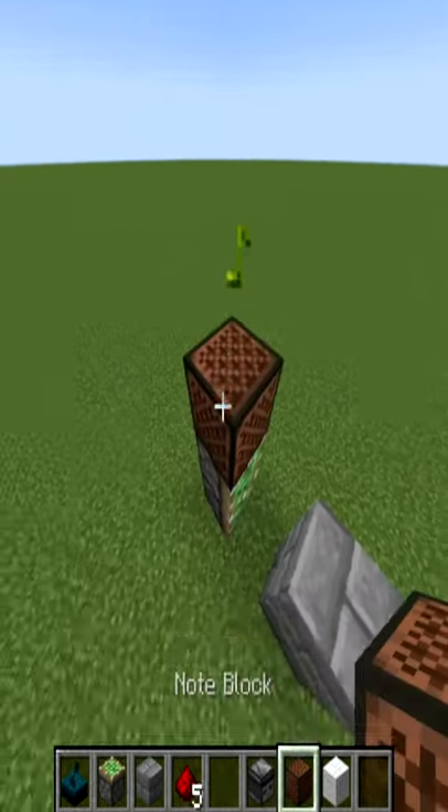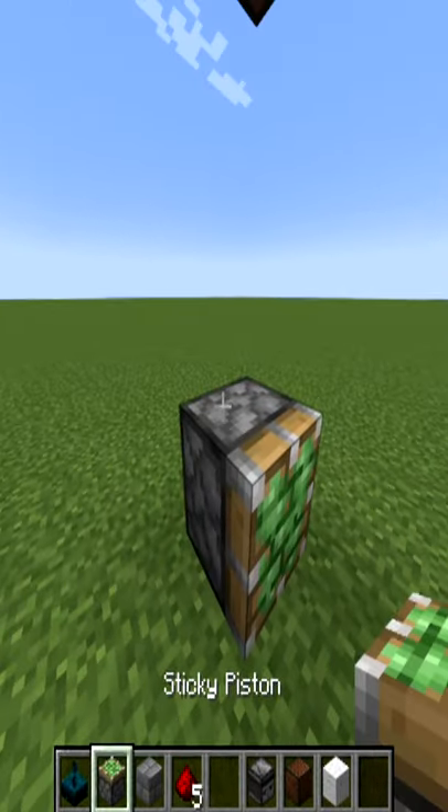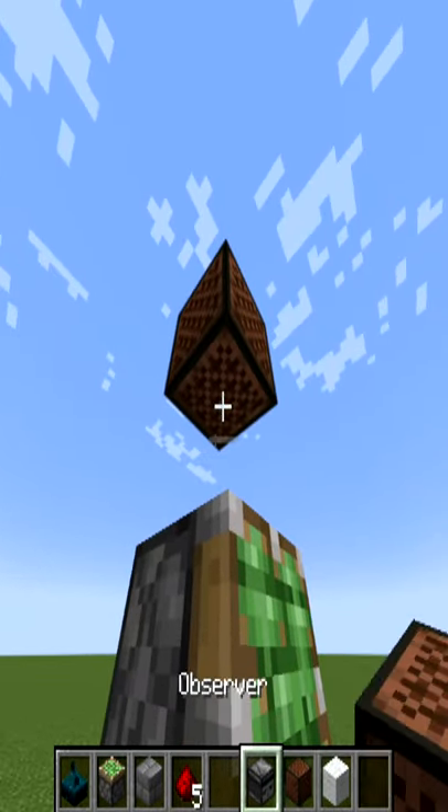Above the sticky pistons, place down two note blocks and remove the first one. Place down an observer on top of the sticky piston which faces into the sticky piston.